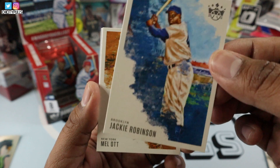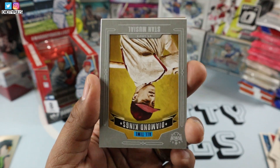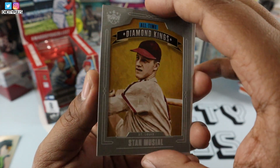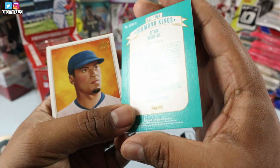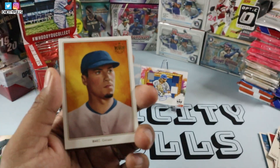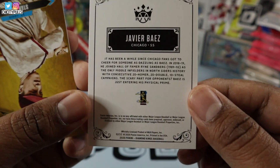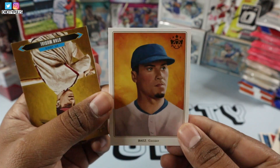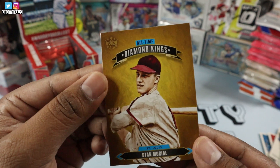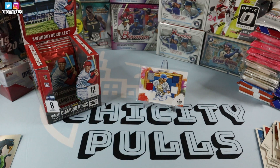Mel Ott, Sam Hilliard. And we have Stan Musial — this one's all-time Diamond Kings with a gray border. Not numbered but that's a nice insert right there. And we have Javier Baez again — I don't know what these are called but they look nice, like old-school cards right there, pretty cool insert. And we have an all-time Diamond Kings of Stan Musial again, but this time without the gray border. Pretty sweet looking insert.